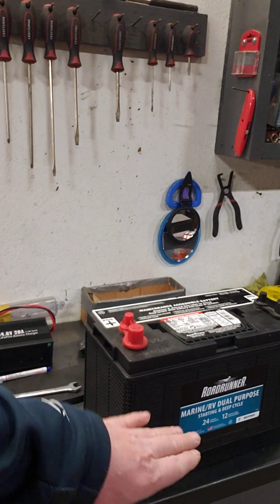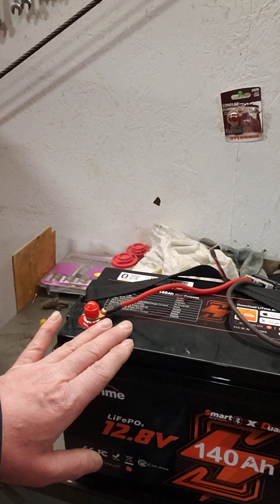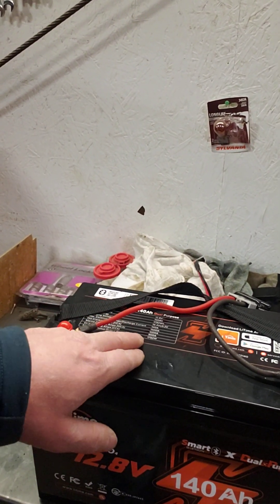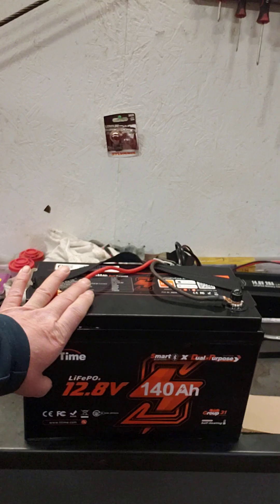It's replacing my other dual purpose battery that I used to have in here. This one's actually 22.5 pounds lighter and it's more powerful — this one has 900 cranking amps and puts out 7.25 volts. So it actually should turn my big Mercury even better.